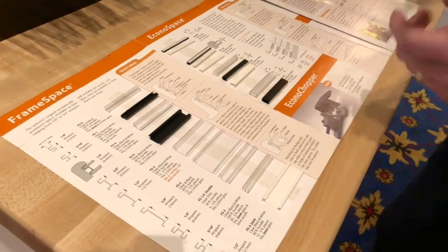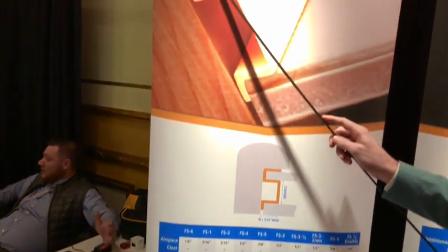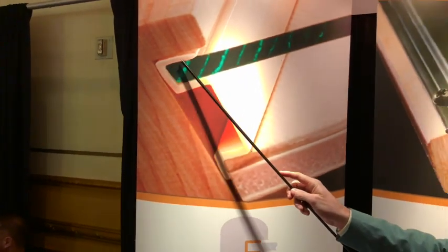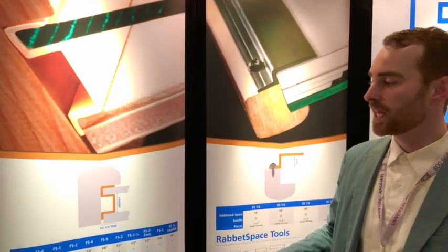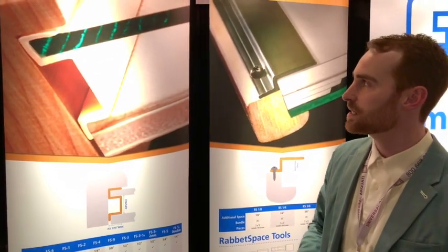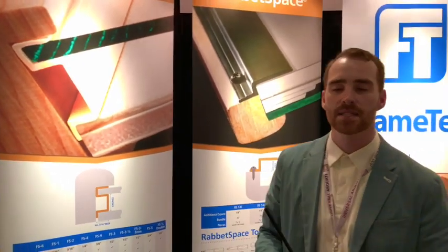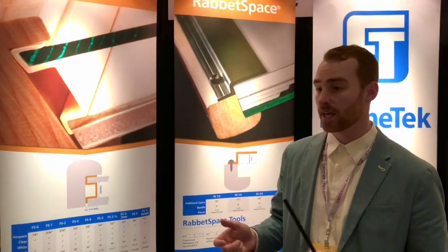What it does — we bring the camera over this way — is we manufacture this channel right here that the glass slides into. This has a slight taper on it from the factory so that it grips very well. So you never have to deal with any more adhesive mess. This can be pulled off and repaired at any time — if your glass breaks, if you want to change the depth in your spacer, you can pull that right off.